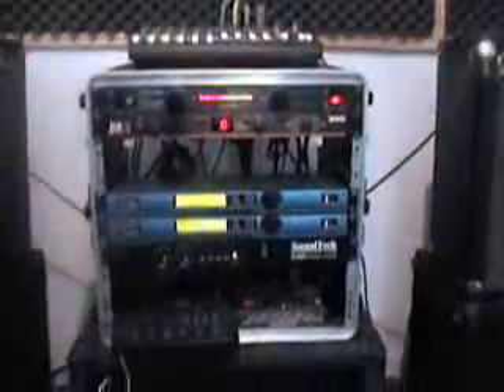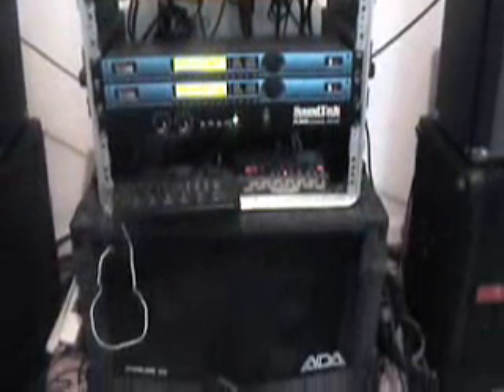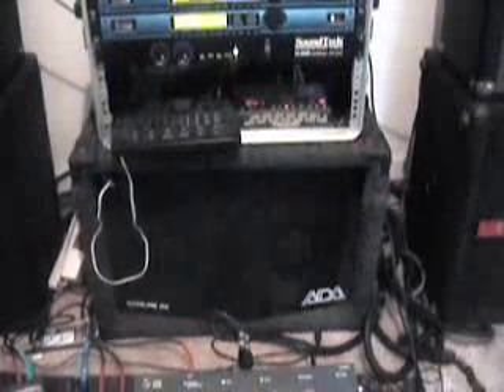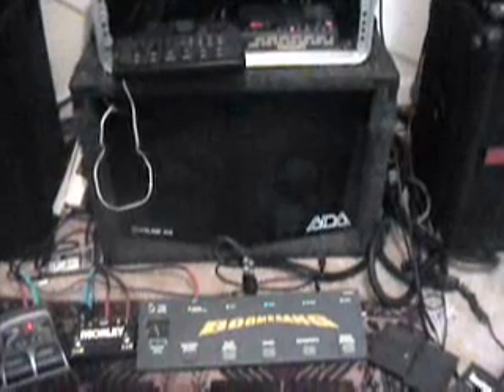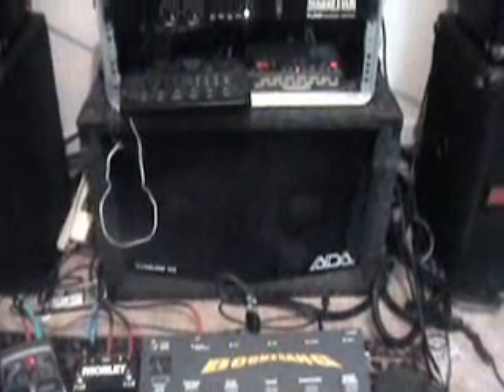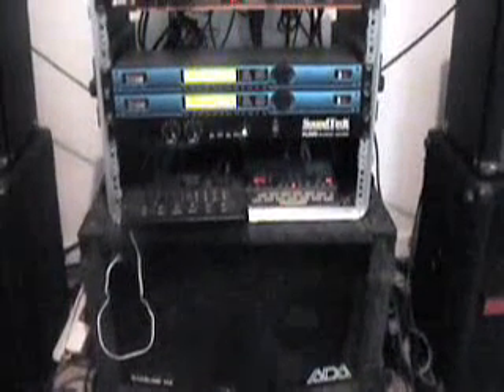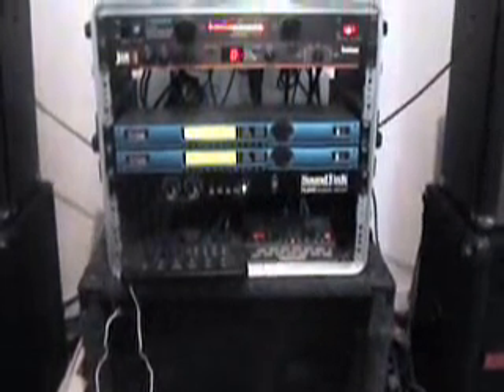Instead, I switched over to two 12 combo amps — two of them, one on the left, one on the right. And instead of two rack spaces, I whittled that down to one rack space containing a mixer, two effects processors, a power amp, two drum machines, and one looper.